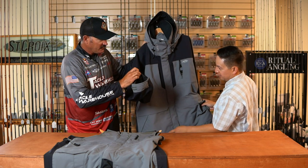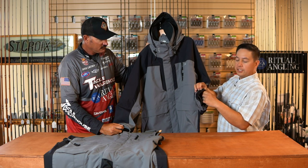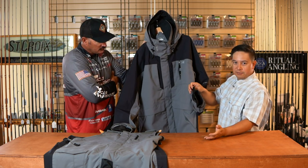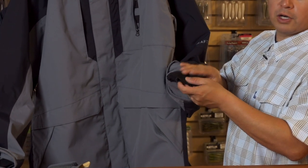You'll also notice that double layer cuff. That's our double dry cuff — with it, you can cinch this down internally. So if you're reaching into your live well, going to release a fish, or doing anything in the water, it'll keep that water from going up your arm.